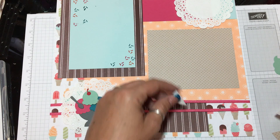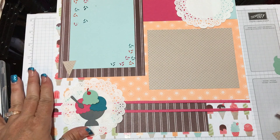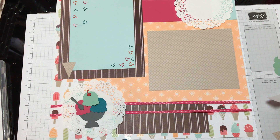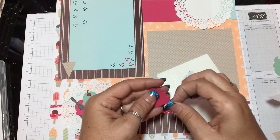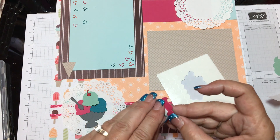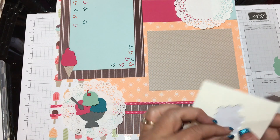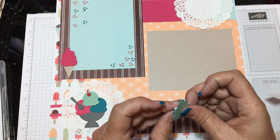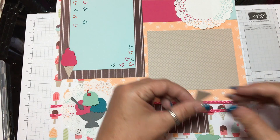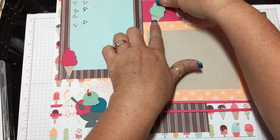We're going to real quick do the little ice cream cones. I'm going to put one right here. And I'm going to take the pink one and do another Stampin' Dimensional so it'll stand up like it's actually standing on top of an ice cream cone. Pull the paper off — I put it on the wrong side, hold on. We don't want that other side showing. There we go. I'm going to do the same thing with the other one. Get my Snail Adhesive. I'm working really fast because my battery is about to die and I've got to bring my daughter to dance in like 10 minutes.